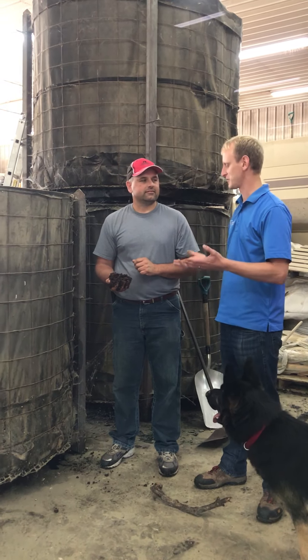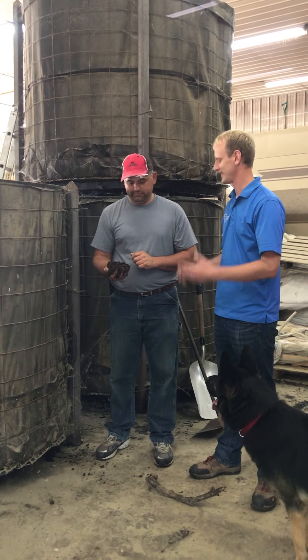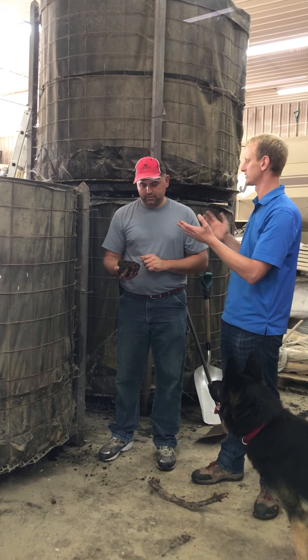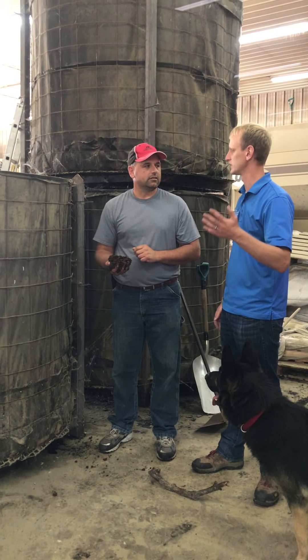So just wanted to kind of give you guys a quick update on what Cliff's doing here. Sounds like you've been really happy with it thus far. Yep. And you built how many of these — five of them, two winters ago basically. Yep.